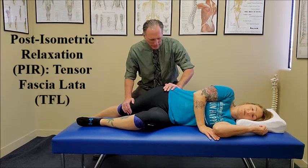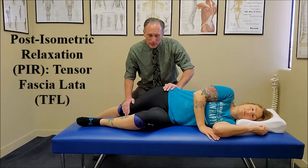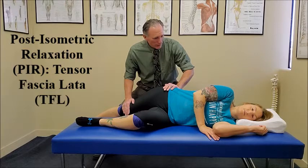we're going to ask them to take a deep breath in, hold it, and push against my hand so they are moving into adduction with about 10% to 25% of their strength. Go ahead and take a deep breath in, hold it, and push against my hand.